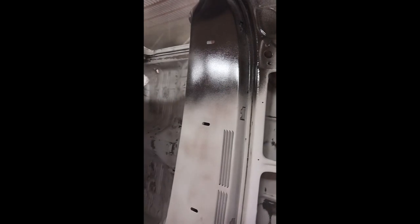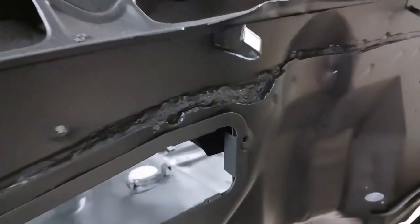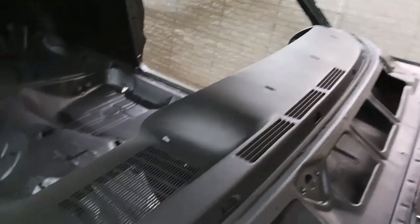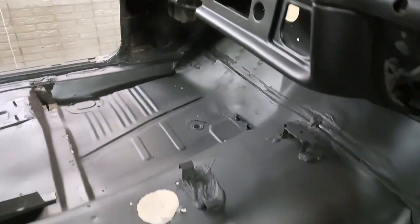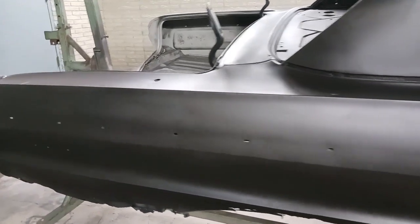Let's get this thing primed. This is DP90 PPG epoxy primer, and over bare steel you want to use either something with zinc or an epoxy — urethane primers or any other type are a no-no. And here it is primed. You can see some of the rust damage that's been revealed through media blasting. After media blast you always want to be very thorough with the top coat, because we do not want any rust starting. The rotisserie really helps a lot — rotating it into multiple different positions so we can get really good, adequate coverage.